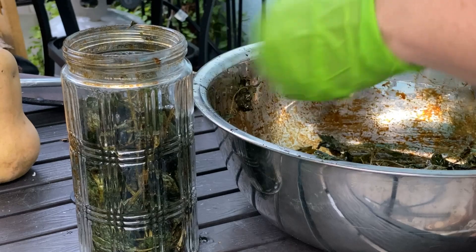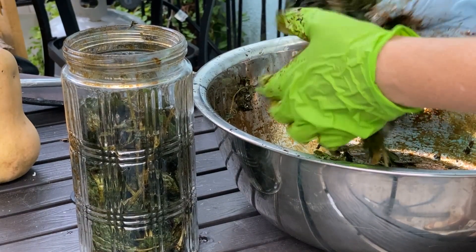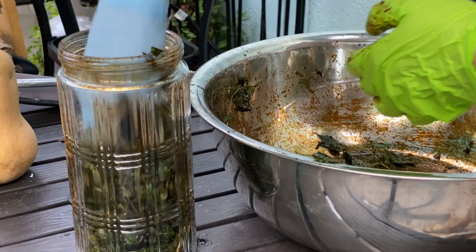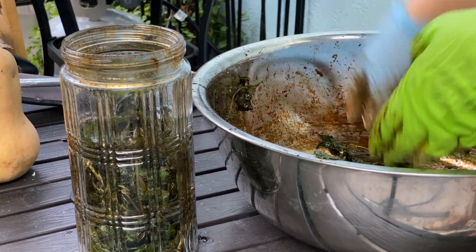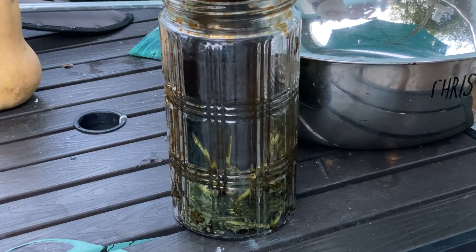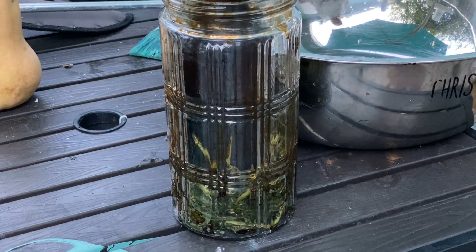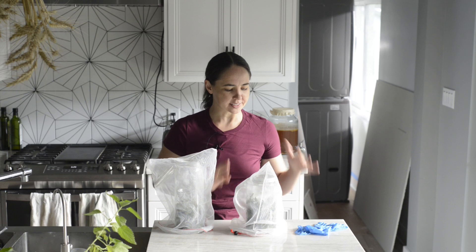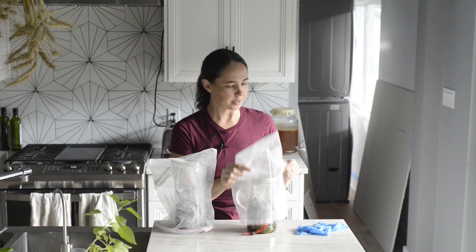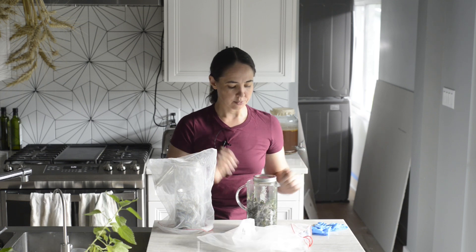Now we're just going to pack this jar full of our plant material. We are using the power of osmosis to draw out the water and nutrients in the plant leaves. Since I don't have a rock to weigh this down, I have this kombucha bottle filled with water — you can also use a fermentation weight if you have one. You want to ferment it for about eight to ten days. Three days have passed since I last put these away, so let's see if our fermented plant juice is fermenting.